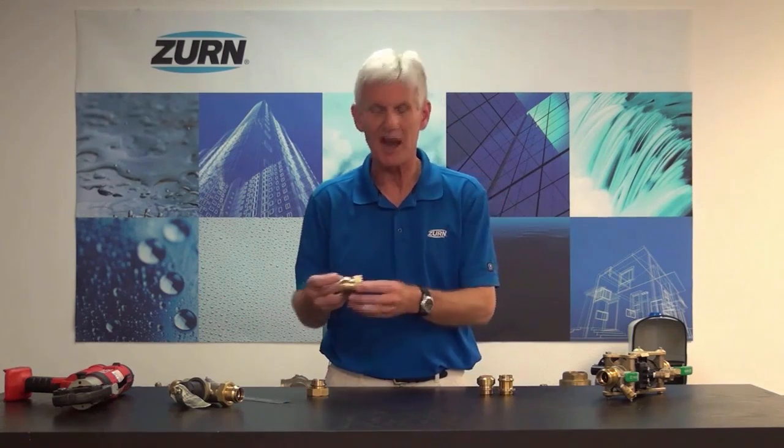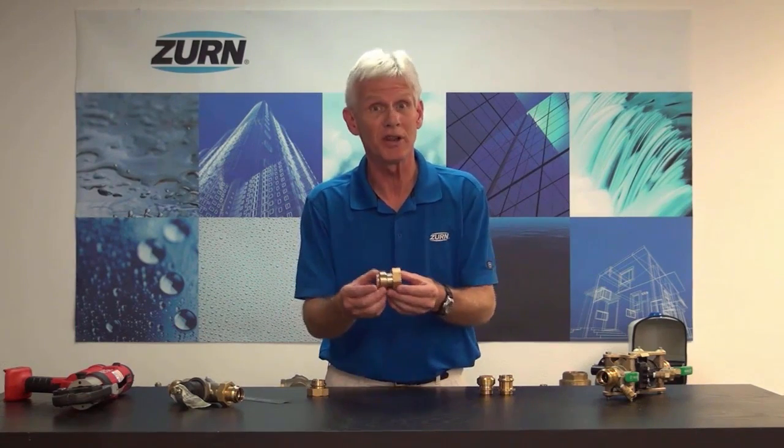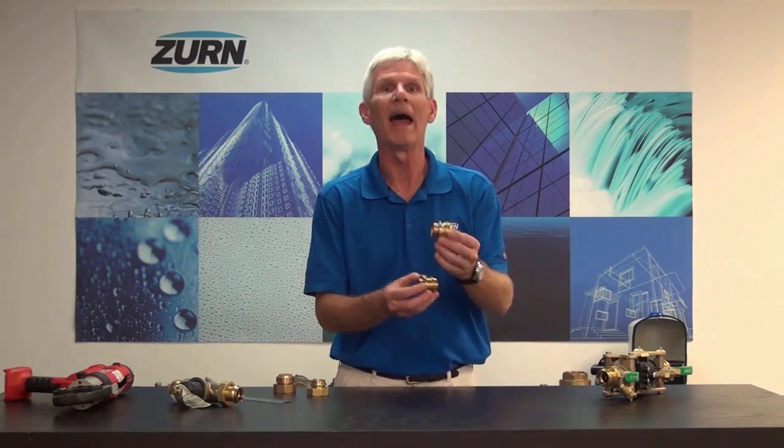These fittings are going to come as two different varieties. We have them as tailpieces for use on our regulators, our thermostatic mixing valves — basically as a union connection — and we also have the Z-Press and Z-Bite as adapters.